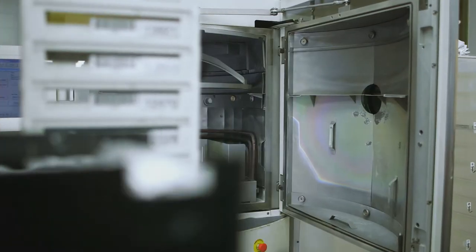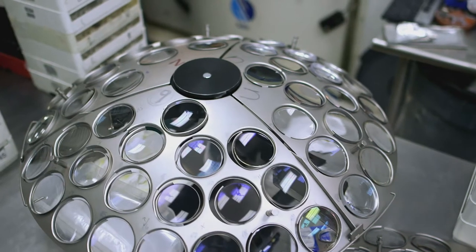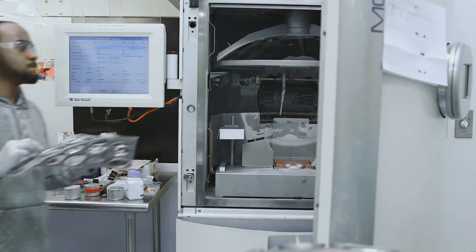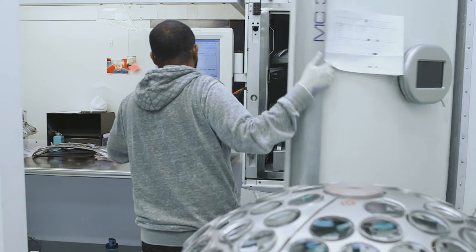After the TD2 coat has been applied, the lens moves to the AR coating machine. The vacuum chamber and electron beam gun combine a unique set of minerals to create the anti-glare coating. The two coating processes combine to protect against scratches, block UV light, and in some cases blue light. The AR coating also reduces glare, repels water, and even repels dust.